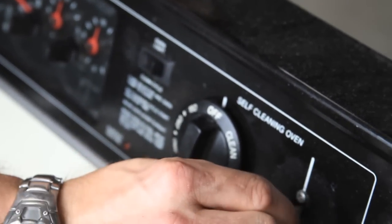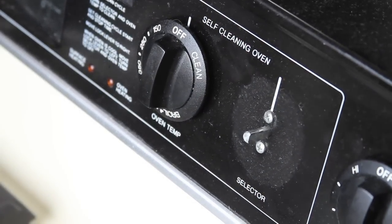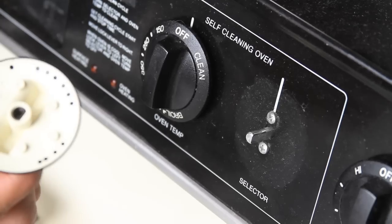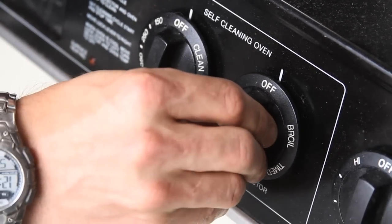In some cases, the shaft of your actual burner switch will be broken, and if that's the case, you need to replace the burner switch. If the shaft is okay, get your new knob, or get the metal insert and insert it into your old knob, and it should go right back on.